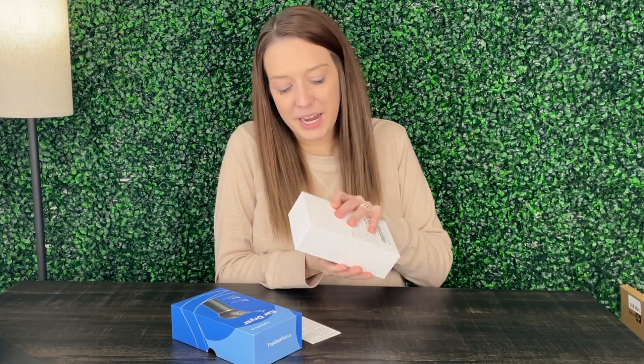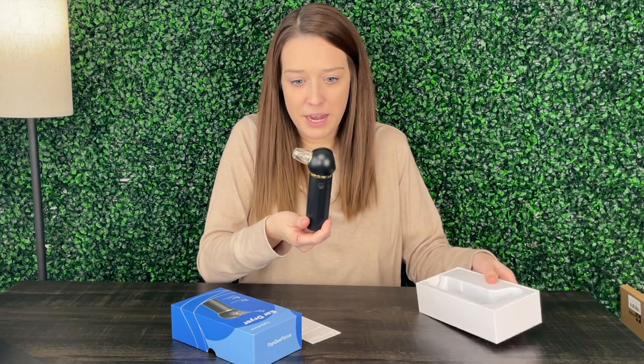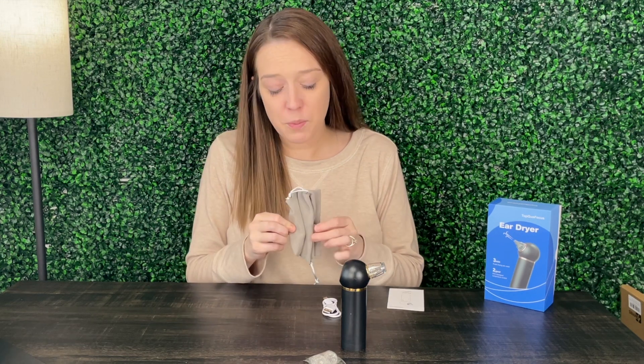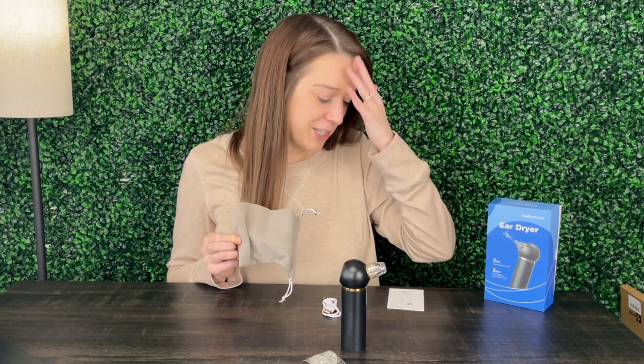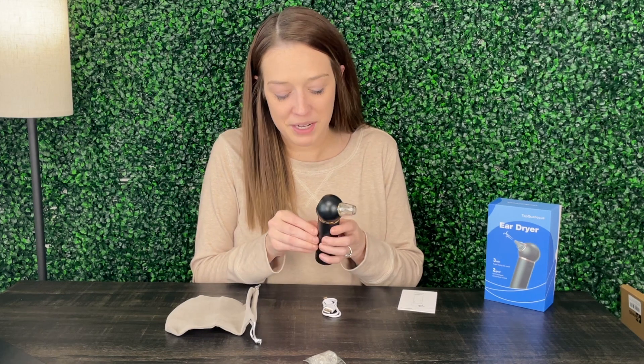We've got our instructions and the device itself — it's really small and compact, which I really like. It seems very easy to use. It does include a nice little bag as well, so once you know you like the product you can dispose of the box and store it in there. Let me go ahead and get this charged up and test it out.